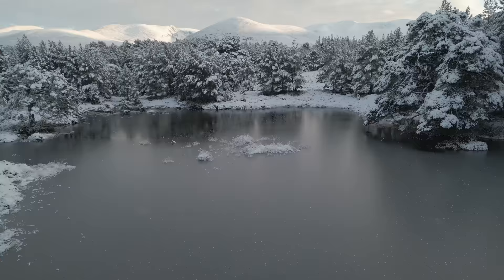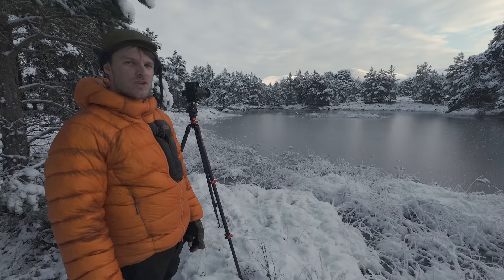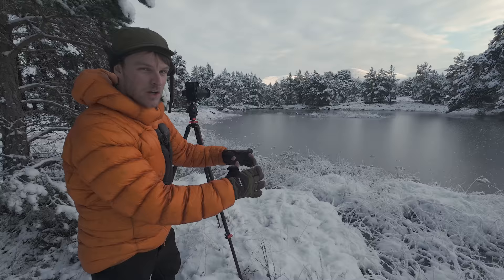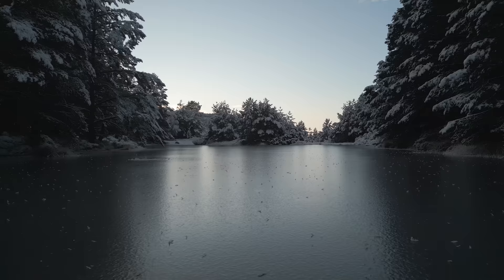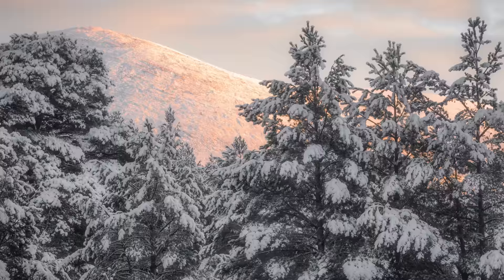I've stumbled across this beautiful little loch, which was completely unexpected since I wasn't checking the maps. We've got some really nice light hitting some of the Cairngorm mountains in the background — that'll be the last of the day's light. I'm trying a couple of different shots with a few different aspect ratios. All I'm really doing is zooming in towards that light, including a little bit of the loch at the bottom of the frame and some of these snow-laden trees. A fair bit of cloud has come in as well, which is completely adding to the scene.